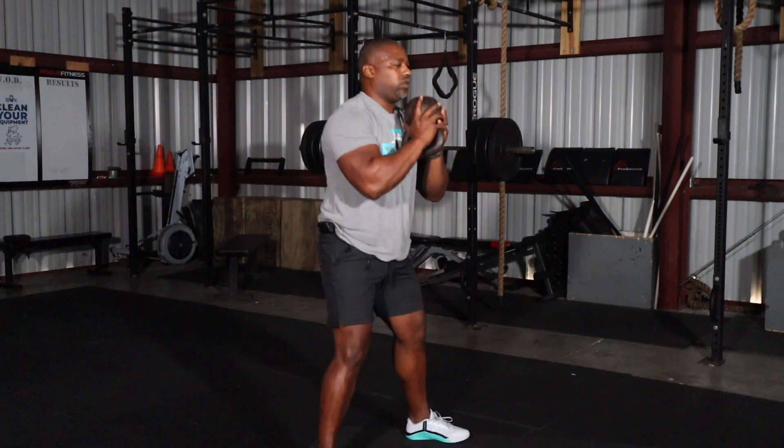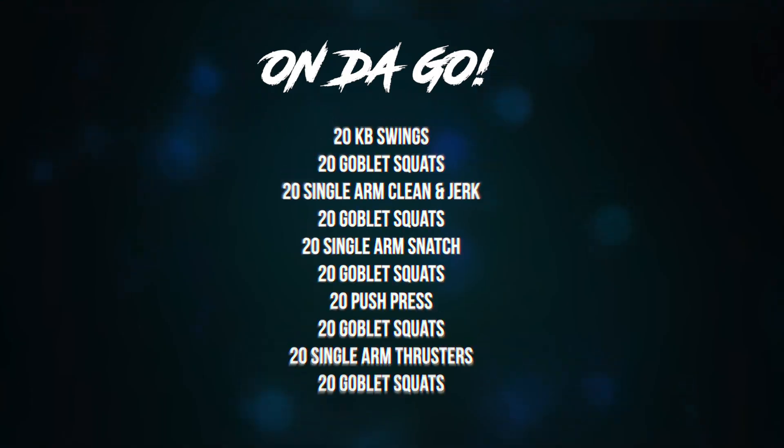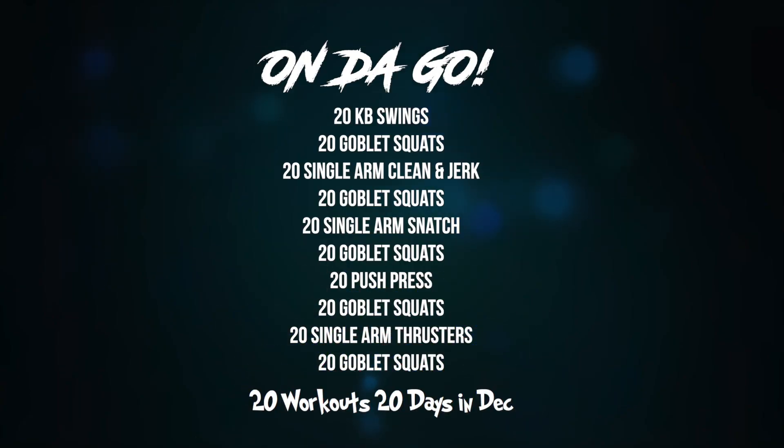Alright guys, we're going to end this workout with another 20 goblet squats. Post your time and hashtag us at On The Go Fit with a picture or a short clip of you doing the workout.